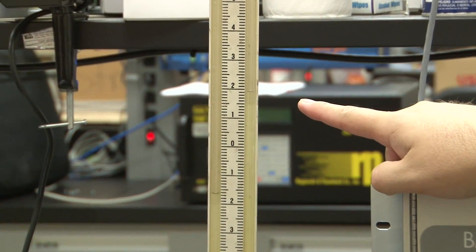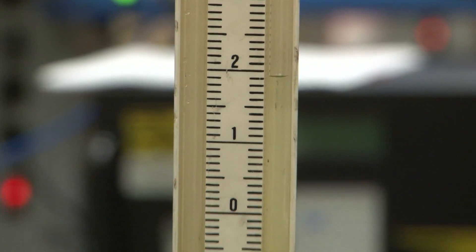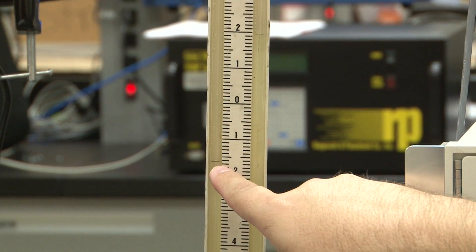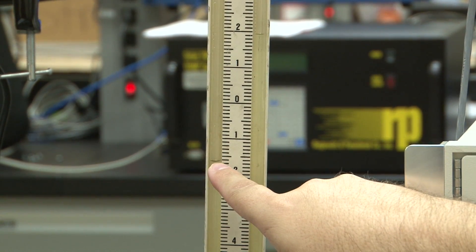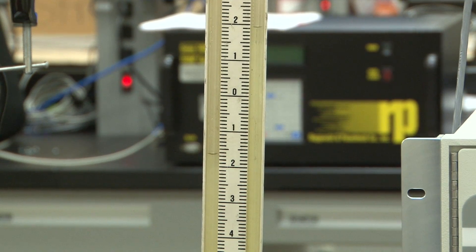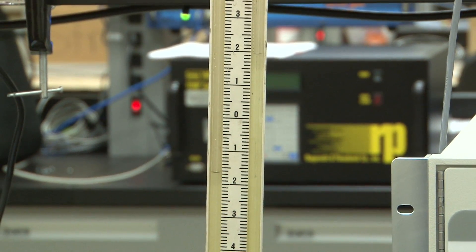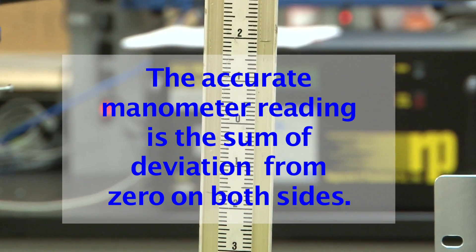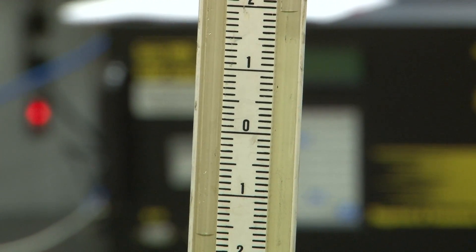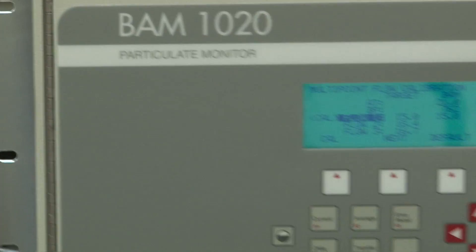Now it increased up to 1.9. 1.9 from 0.1 is a difference of 1.8. You're going to see a difference reading on each side of the manometer — it should indicate the same on both sides, which makes it easy to calculate: it's two times one side. So this will be 1.8 difference.